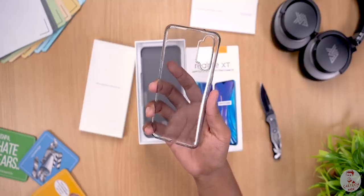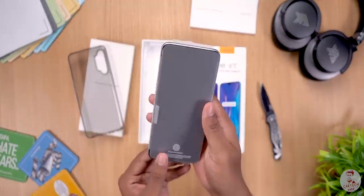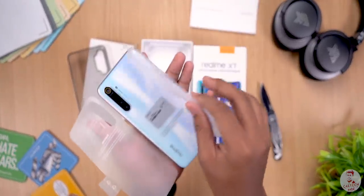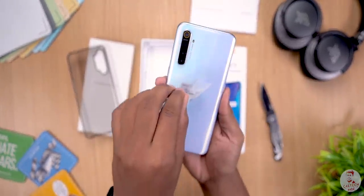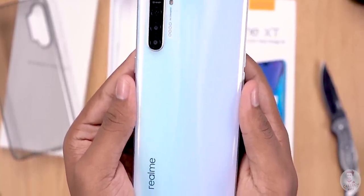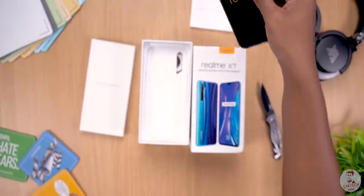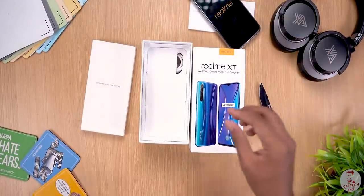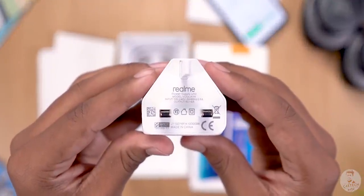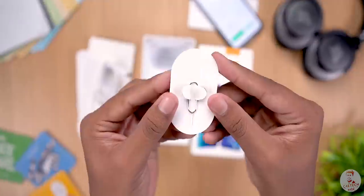Then you have a soft silicone case. On the Realme XT side, you can remove the protective plastic and the sticker to reveal the Pearl White finish. In the other box, you have a 20W VOOC 3.0 charger, a yellow Type-C cable, and finally a SIM ejector pen.